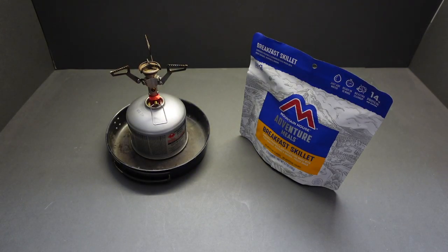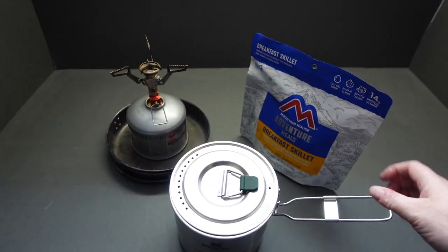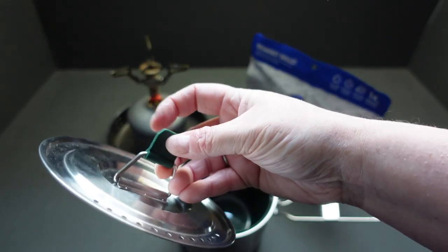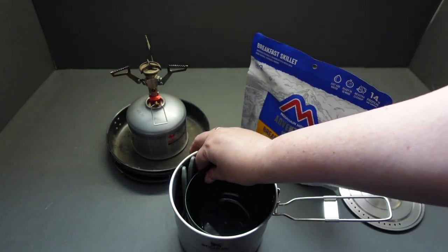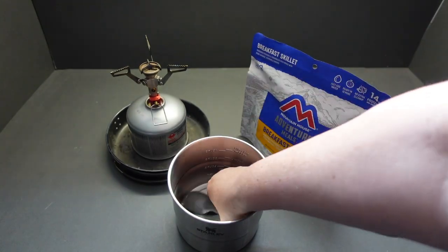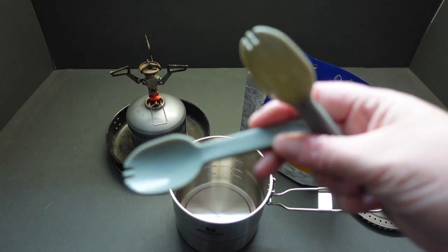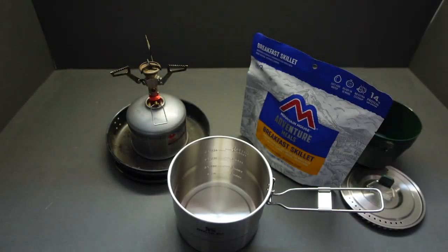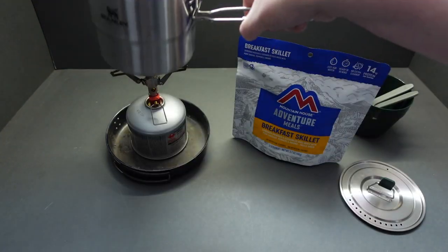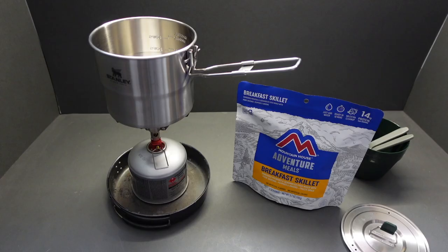My Jet Boil got broke on camp — one of the kids tried sitting on it — so I'm using a different setup today. It's got a lovely lid with a nice little heat-resistant tab. It comes with two bowls and two little gray spoon-fork combo utensils.